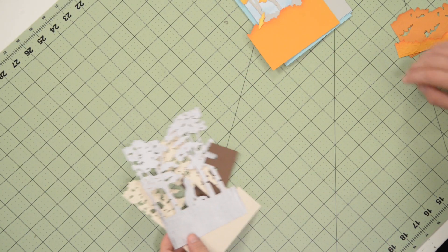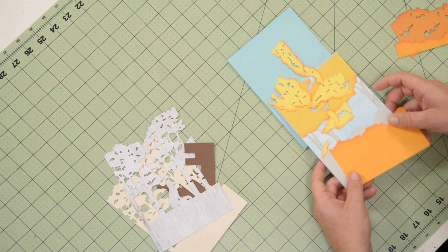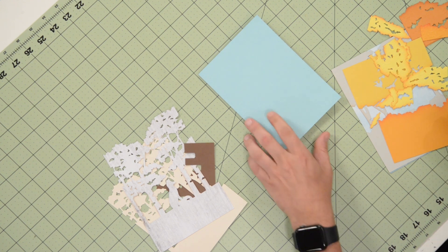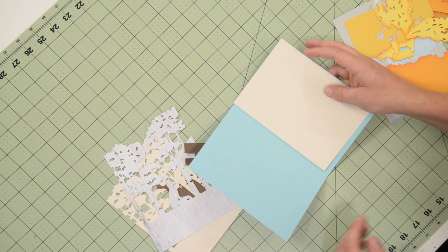Hey everyone, Leo with Dreaming Tree and welcome to the assembly video for our Woodland Whispers card. I've got all of my pieces cut out, as should you. It's a very simple, quick little card that has a beautiful scene of a little fox among some birch trees.